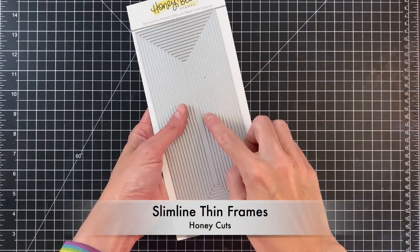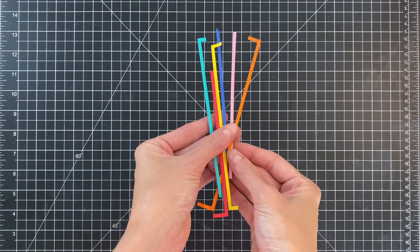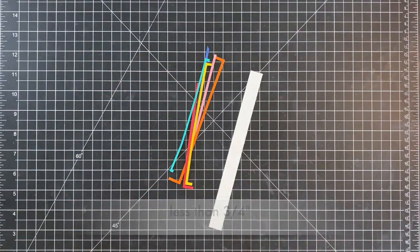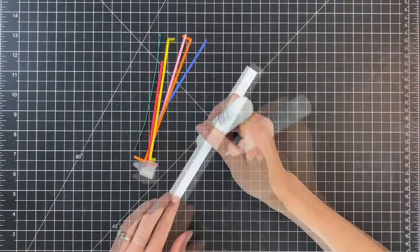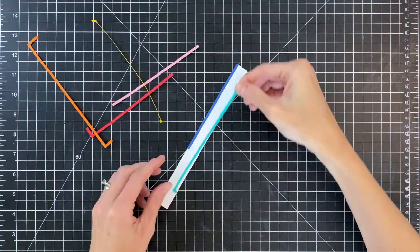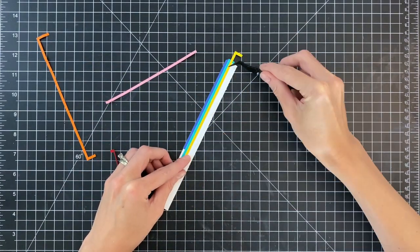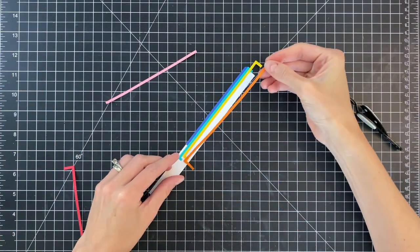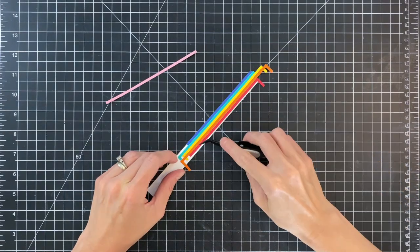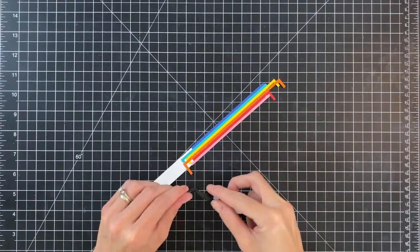Now I'm going to move on to a detail for the background — I'm going to make a rainbow using the slimline thin frames die. I'll use one side of it to die cut some colored cardstock into strips, then adhere the strips down onto a larger strip of white cardstock, about three and a fourth of an inch wide. I'll add liquid adhesive all over it and start sticking the strips right down, layering them one next to the other, finishing up with the last pink strip. This makes a really fun rainbow detail to add to the background.